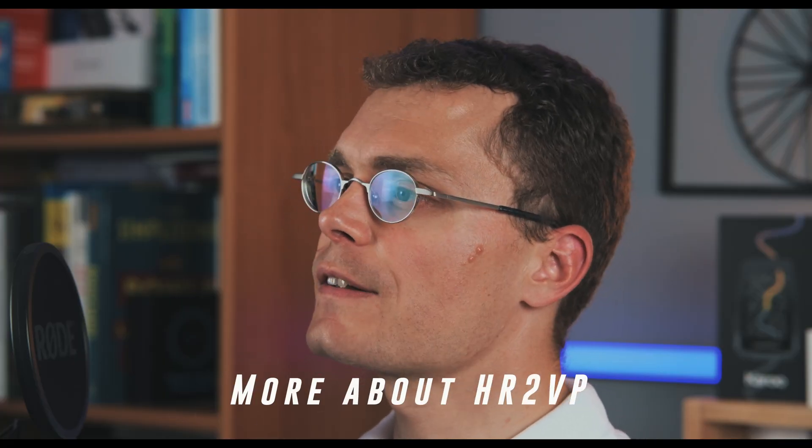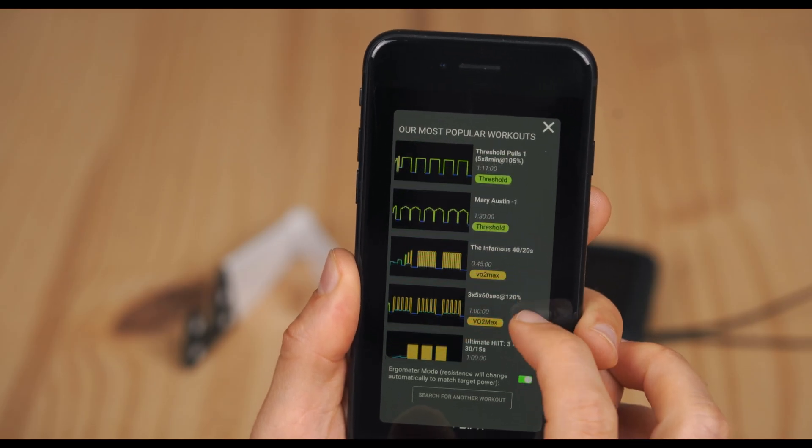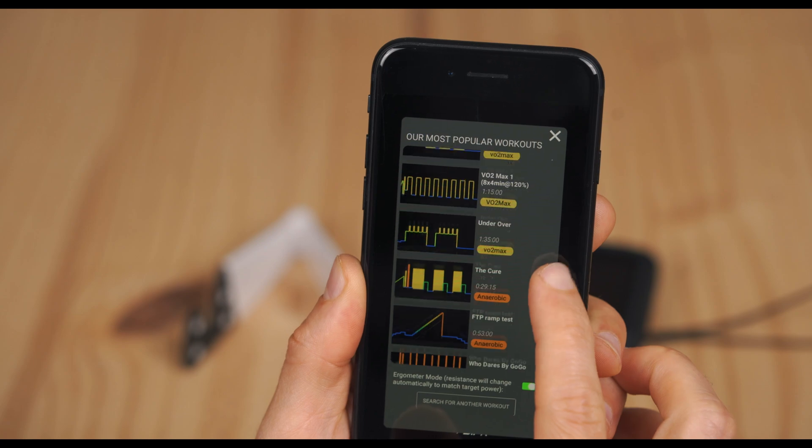With HR2VP, you not only get heart rate data but also power values. The power is computed using an advanced algorithm that takes into account your individual parameters like minimum and maximum heart rate and FTP. You can calibrate if you connect a bike trainer or a power meter to your phone. Plus, HR2VP lets you train with structured workouts and uploads all your rides automatically to Strava.